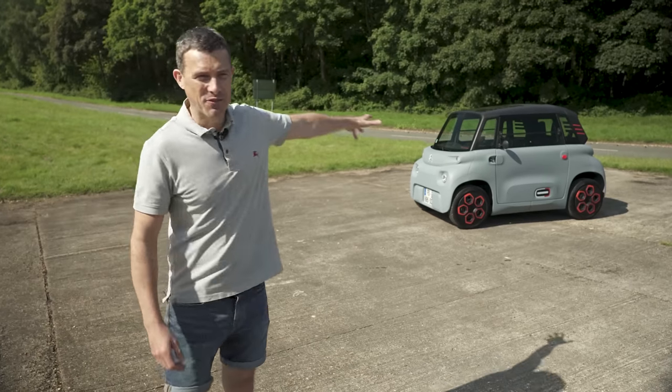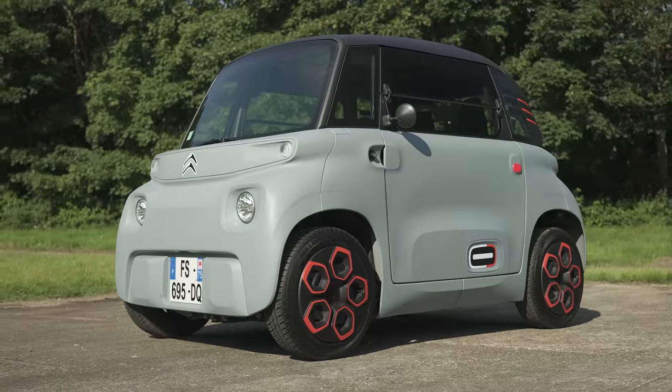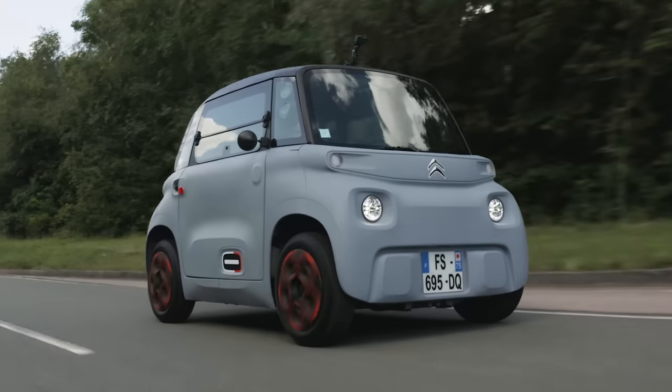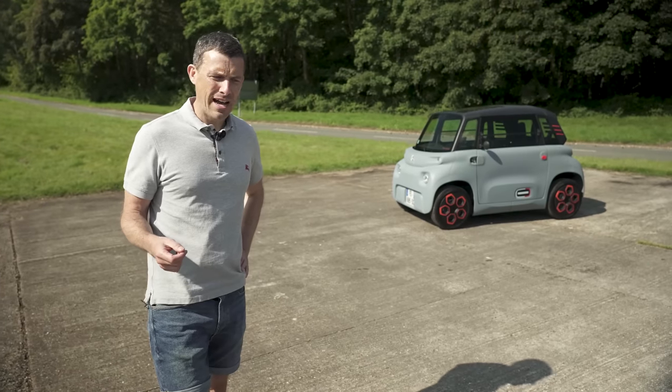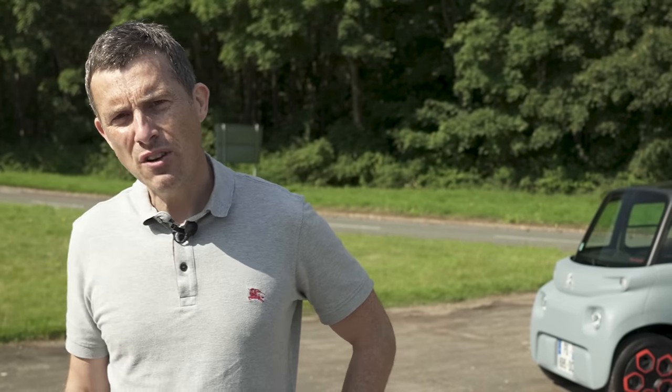Anyway, in this video I'm going to review the little Ami. I'm going to talk you around the exterior, the interior, I'm going to take it for a drive, I'm going to launch it from nought to some miles an hour, and I'm going to do a brake test and try to drift it.